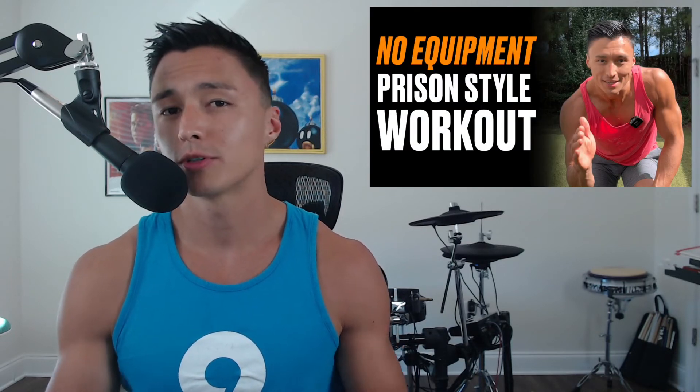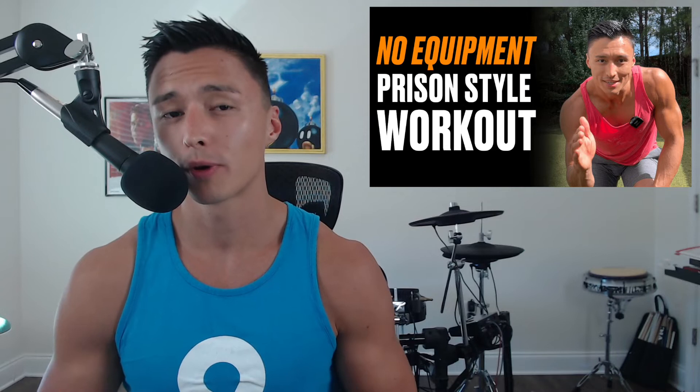In part one, we discussed mindset — both commitment and consistency — so that you can ensure that you stick with this long enough to see the results you want to see. In part two, I provided you a super simple excuse-proof workout plan that you can do literally anywhere at any time with no equipment. And in part three, we covered the fundamental movement patterns, which we use to create well-balanced workouts.